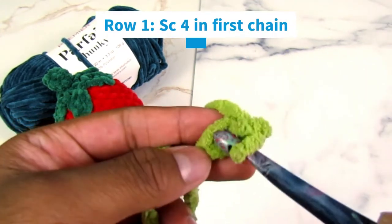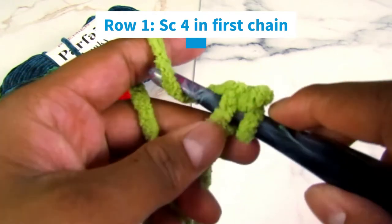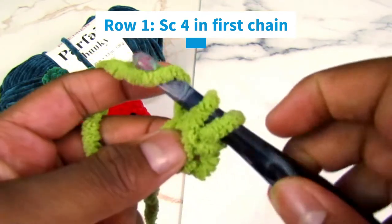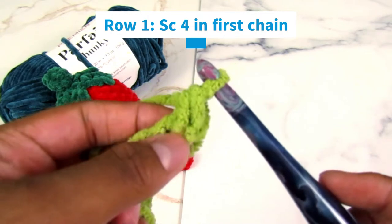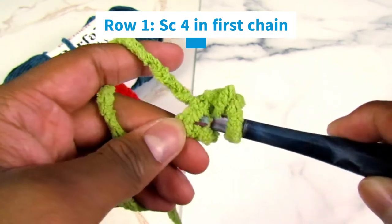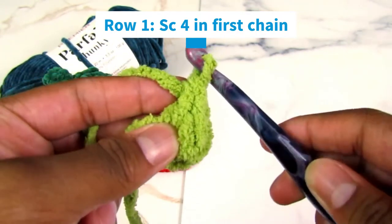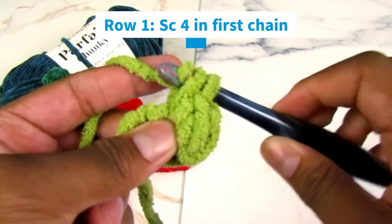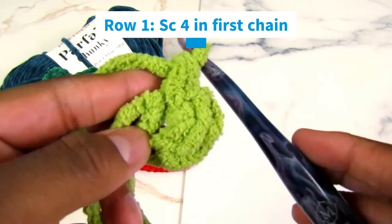Now we're going to single crochet four in that first chain. Insert your hook into the stitch, yarn under, pull your hook out — you'll have two loops on your hook — yarn over and pull through both at the same time. That's one single crochet. Repeat three more times in the same chain, going in, under, out, yarn over, through two. That's the first row with four single crochets.